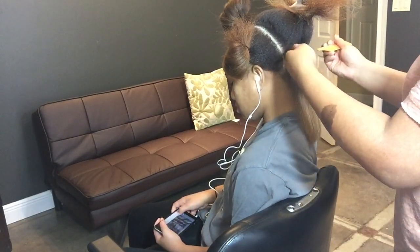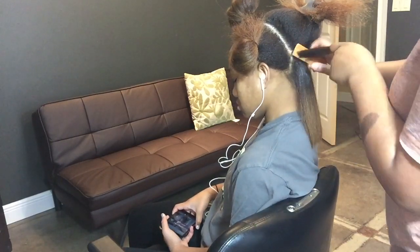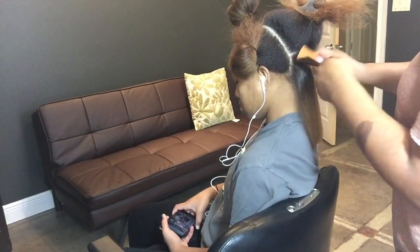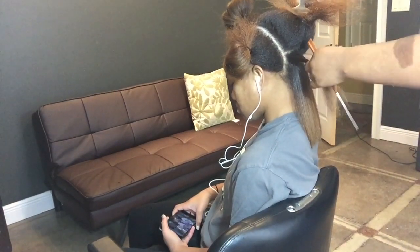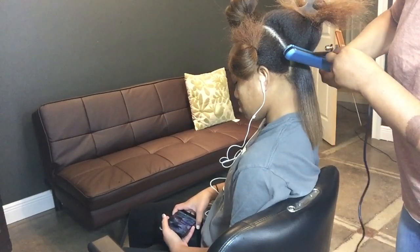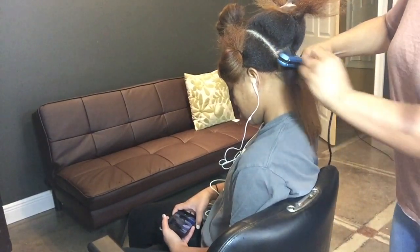The next do: allow your hair to air dry at least 50% before applying any heat. I like to let my hair stretch — the way I do this is I put in a few big braids all over the hair, and this gives the hair an opportunity to stretch and dry at the same time.